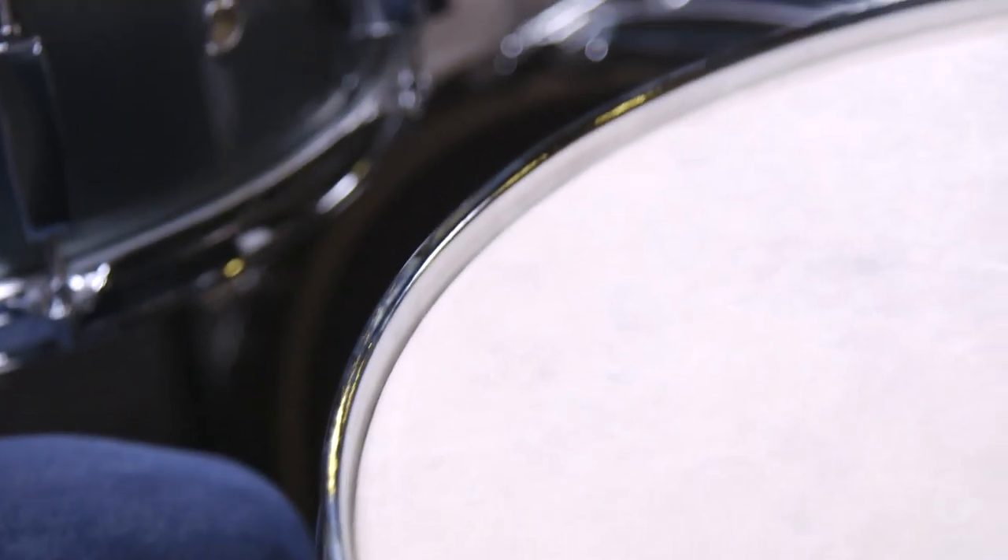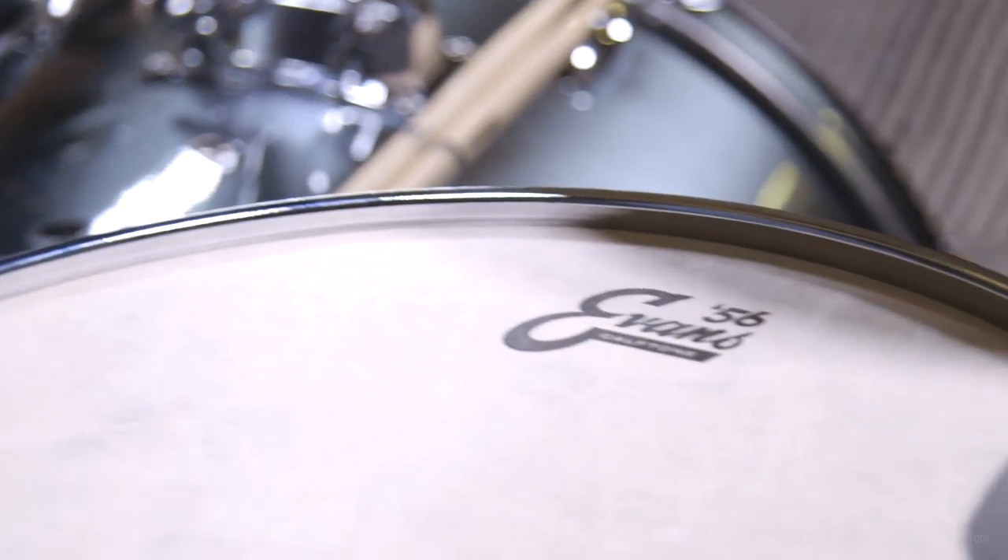Caftone drumheads are available in all drum sizes, and are also available for bass drum. Thank you for joining me to learn about Evans Caftone Drumheads, a D'Addario innovation.